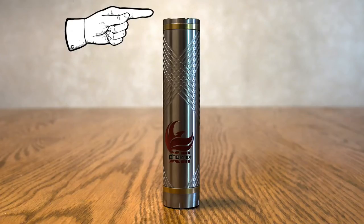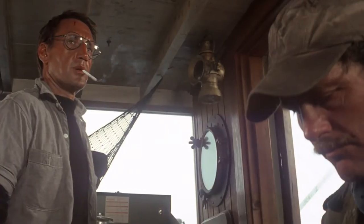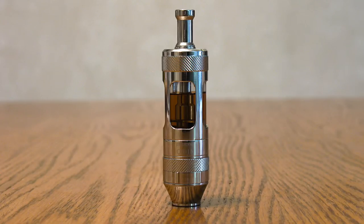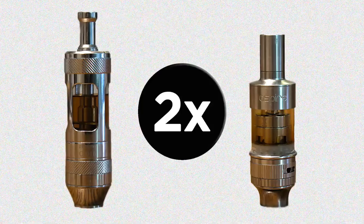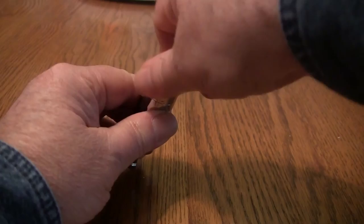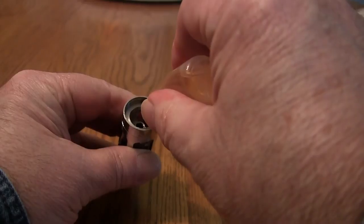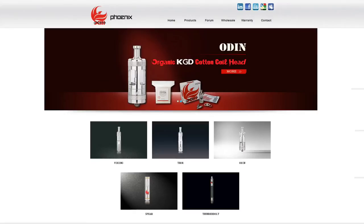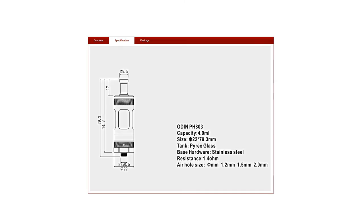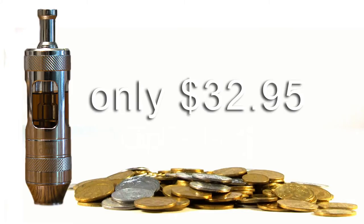And now let's see what goes on top of the Spear. Sometimes to get through a really bad day, I think you're gonna need a bigger boat, but most of the time I just need a bigger tank. I really like the Atlantis tank, but it only held 2 mils. The Odin? Twice as much. You fill it like every other bottom coil tank — it just takes longer. The Odin is a 510 threaded Pyrex tank that also has a very reasonable price tag: $32.95.